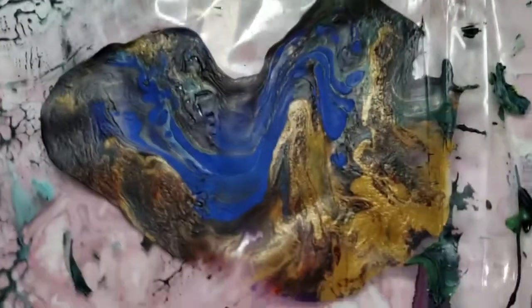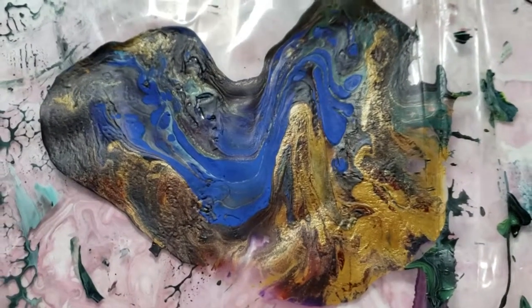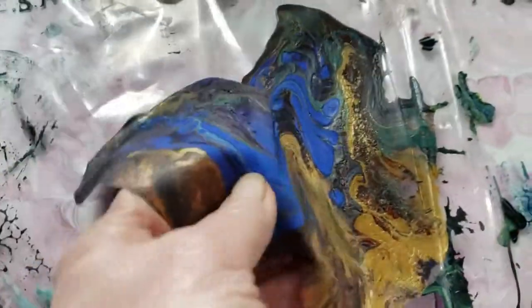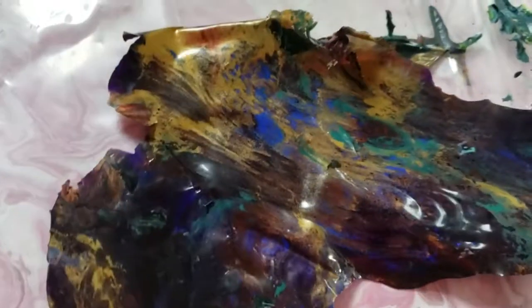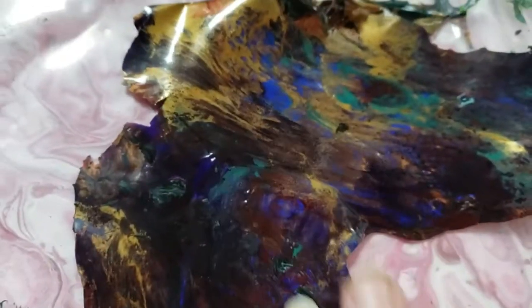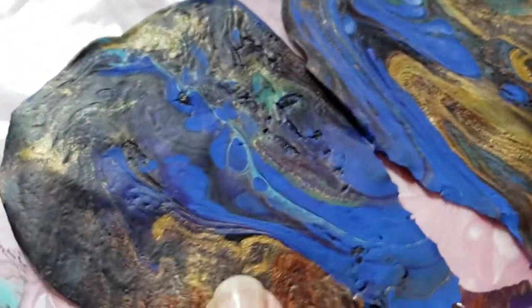Here's a piece - this is all extra paint that ran off some of my projects and I'd like to save that. I think I can use this later on, so I'm going to peel it right off. That's what it looks like on the other side. I could use either side - this side will be flat, smooth and shiny, and the top side is more textured.